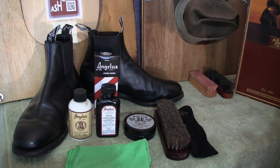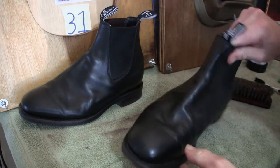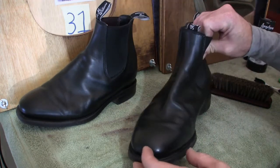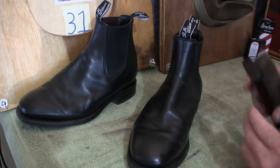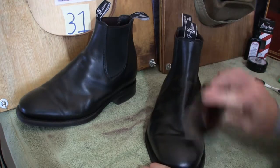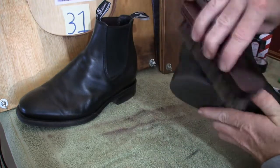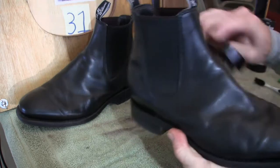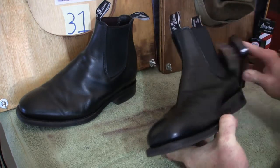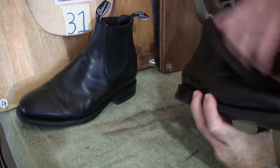Hopefully we get some good results out of these fine polishes. I'll polish up the right boot and leave the left boot as a comparison — nothing on it throughout — and then eventually we'll come back and do that one. The first thing we need to do is go over the boot we're going to refurbish with our horsehair brush, just to get all the dust, dirt, and grime — anything that's on there that would hinder us — including in the welt. So just go around the whole boot.